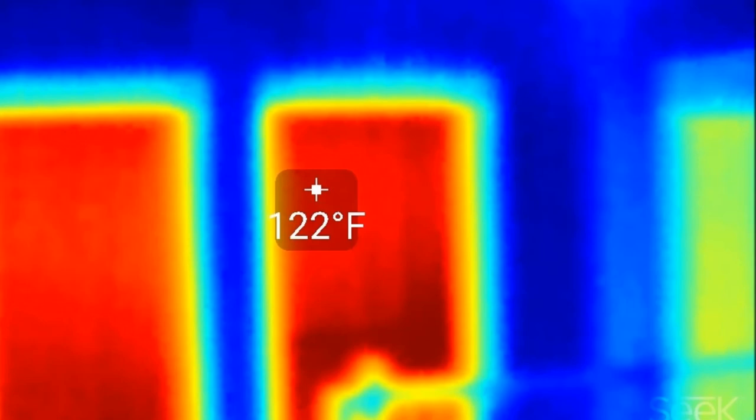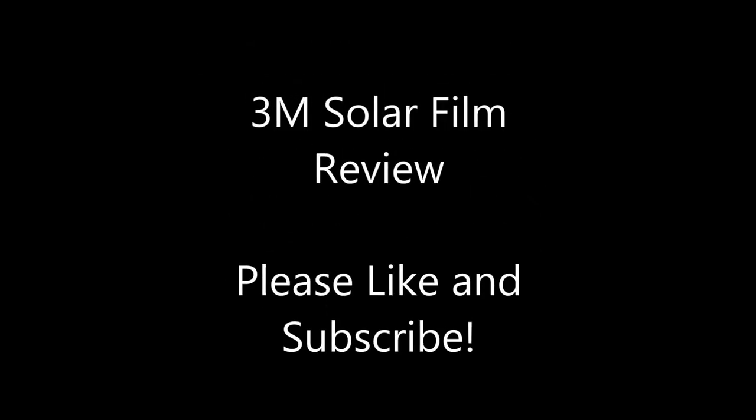Hopefully you enjoyed the video. If you like it, please subscribe and I'll put out more similar content. Hopefully this will help somebody when they're buying windows, films, or solar shades to help reduce their energy costs.